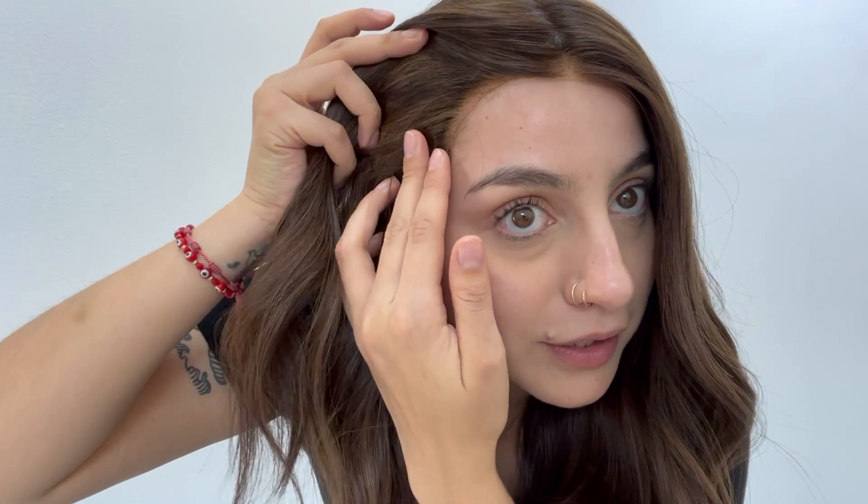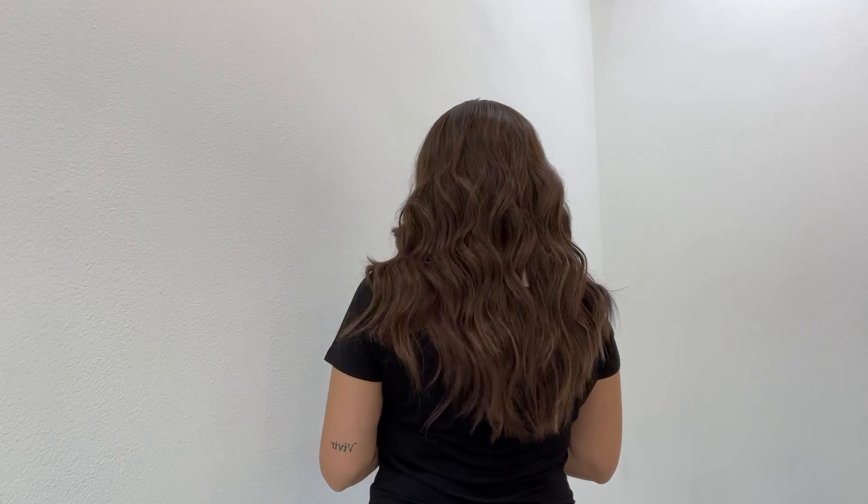This is the Lesta silk top lace front wig in the style Winter Circle, which is a beautiful medium chocolate brown with some caramel honey highlights throughout. Here is the silk top and the lace hairline, with the lace front being cut. Let me show you the back — super beautiful layered cut to this piece.